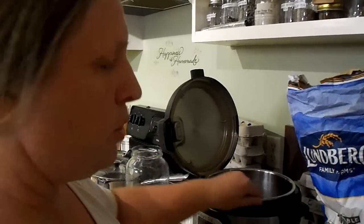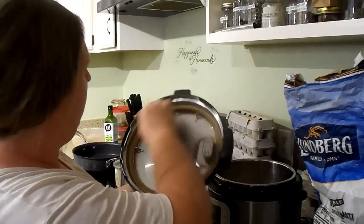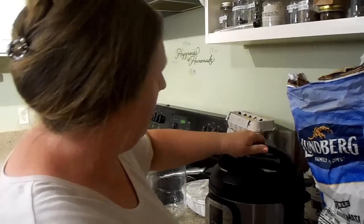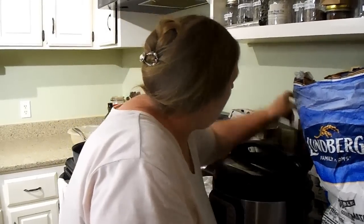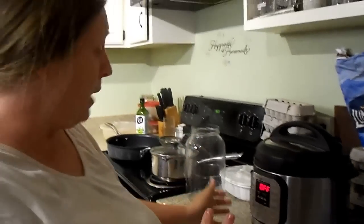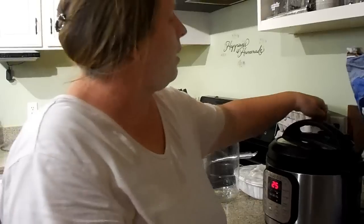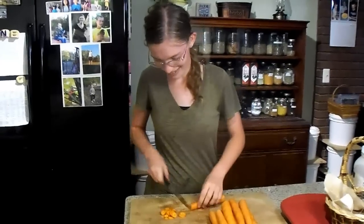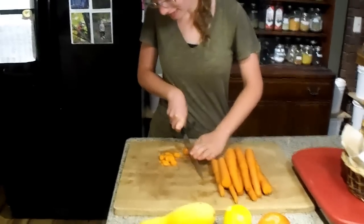It took me so long to finally start using the Instant Pot because I was intimidated by it. I'm checking my seal, closing it up, and I'm going to put this on for about 25 minutes. We're going to let this go and then get started on the veggies and stuff for the stir-fry. Sarah is going to get to work slicing up these carrots.